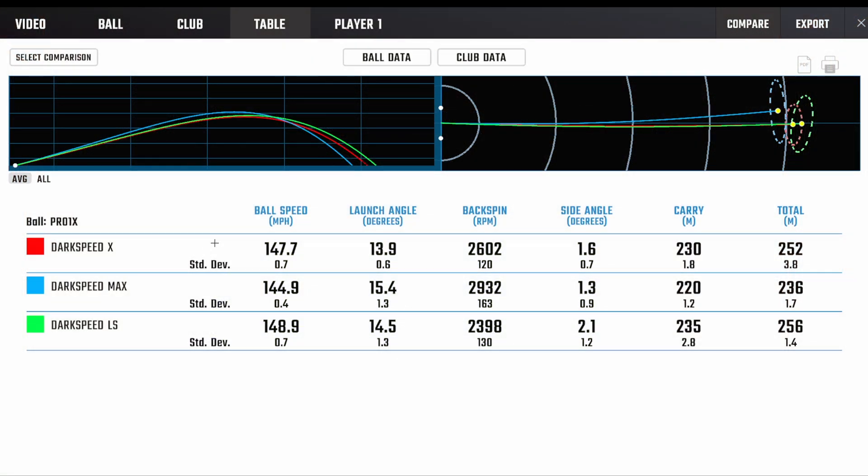So here are the results of this test with the new Cobra Dark Speed drivers. Straight off the bat with the X driver — pretty good ball speed, a good launch, good spin, and pretty good distance as well. So everything very standard here. I'm swinging at around about a hundred miles an hour, so not so bad as far as ball speed is concerned. As you can see there's very very little dispersion here as well, so I'd say that's just a very good driver — very stable, good ball speed across the line.